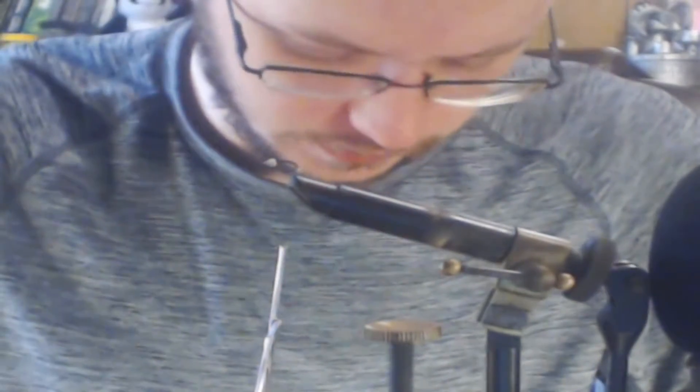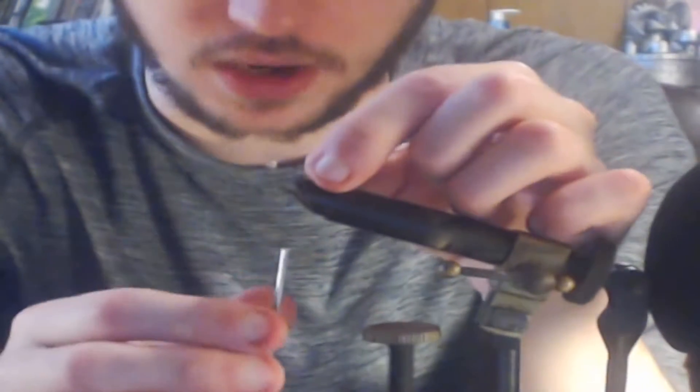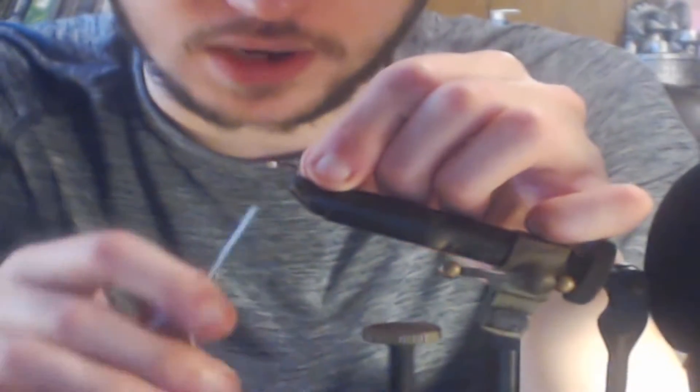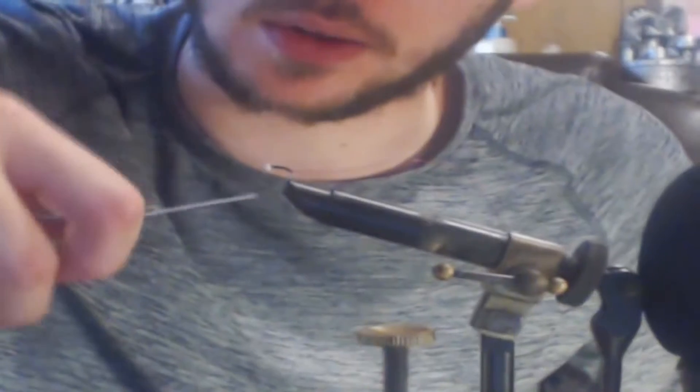Let's go ahead and start with what you guys are going to need. You're going to need your hook — a size 14 scud merger hook will work just fine. You can tie it with the bead or without; I just prefer tying it with the bead. You'll also need some peacock herl, but you're really not going to need that until the end. What we're going to do first is tie in our wire. I kind of like to tuck the end of the wire into the bead a little bit before I tie it in — it just gets it out of the way.